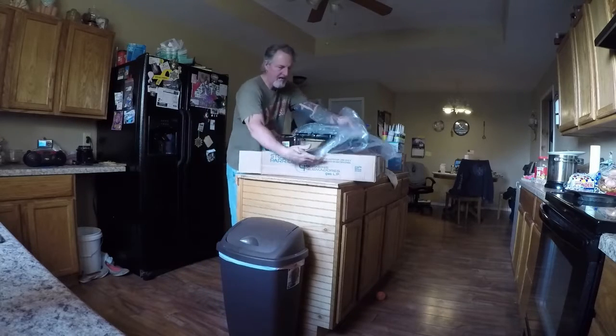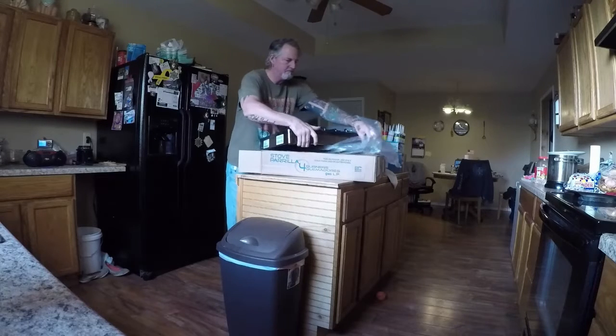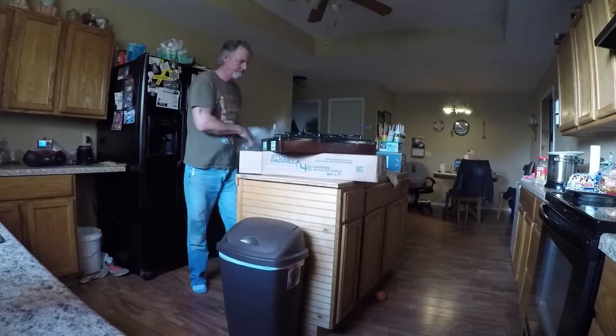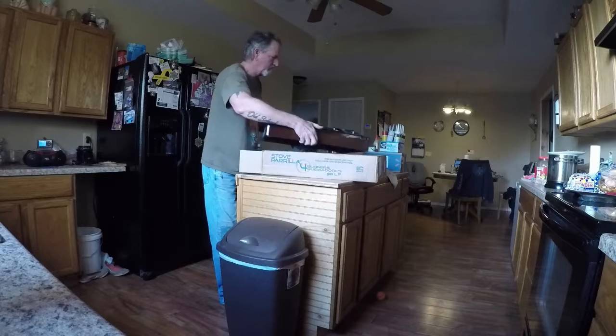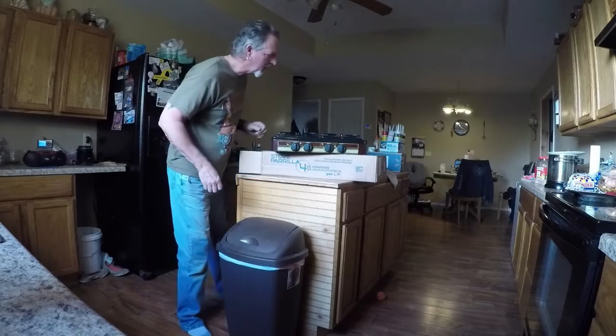I ordered one here a while back. When it came, it was damaged — banged up, bit up. Saw some really tough treatment. This one looks a lot better. A whole lot better.